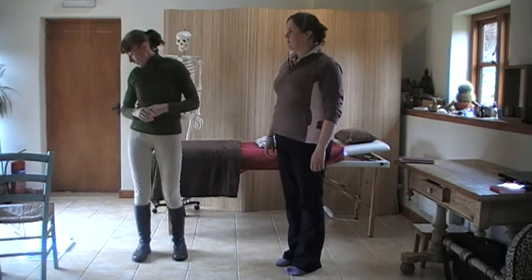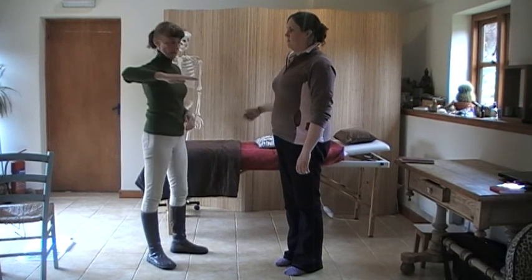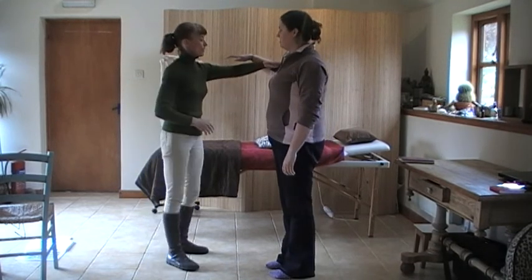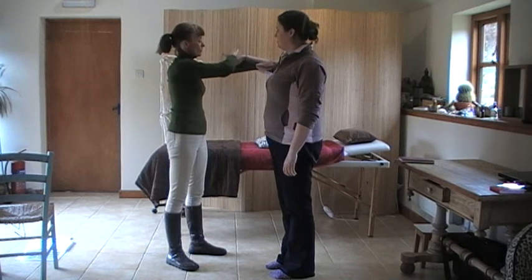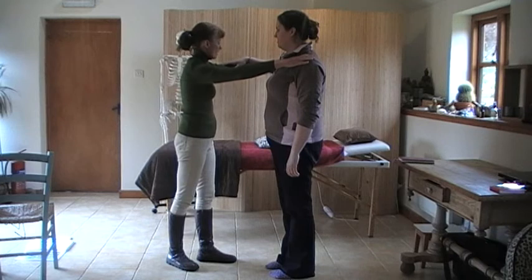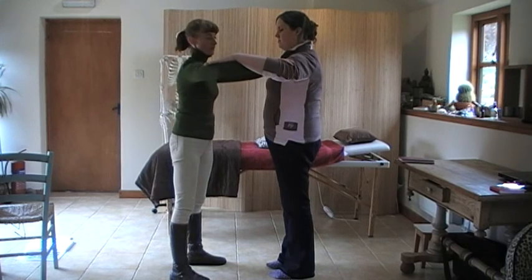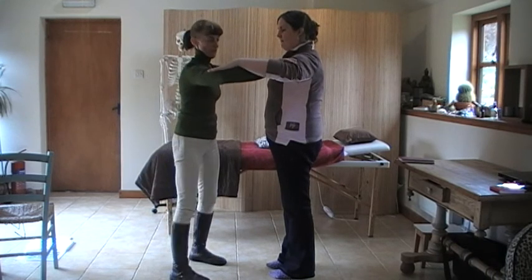We're going to move on now to lung — we're going to do the deltoid. Put an arm out like so. I'm going to put my arm on top of the crook of the elbow; you're going to rest your forearm there, just to make another connection. And I'm going to press down on the crook of the elbow — this hand is pressing down. Same thing here, and I'm pressing down. That's lung.